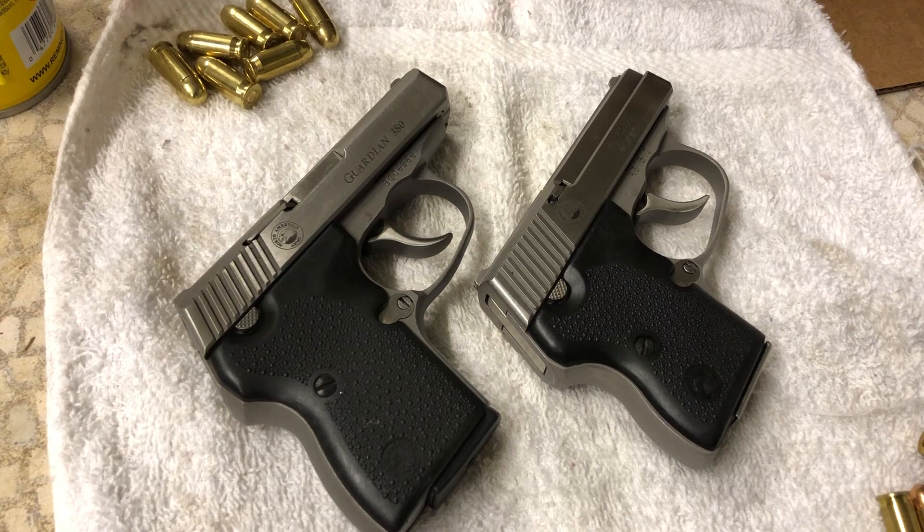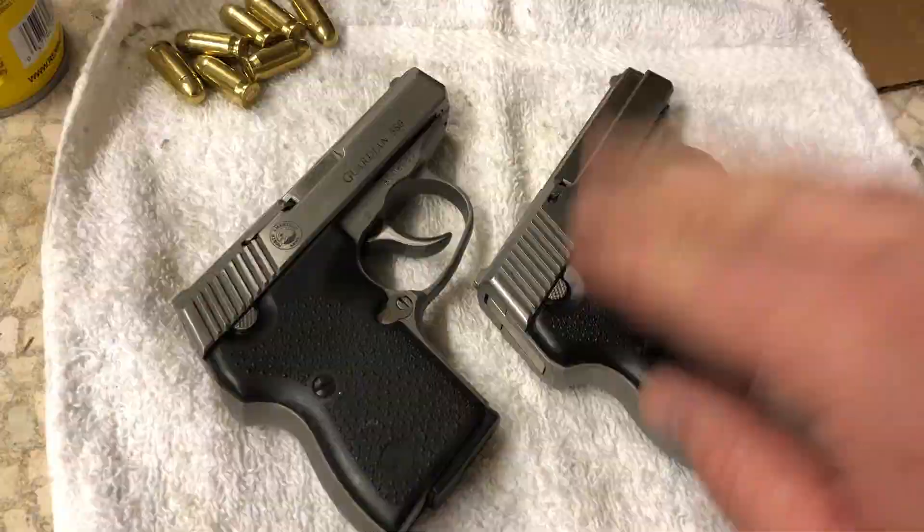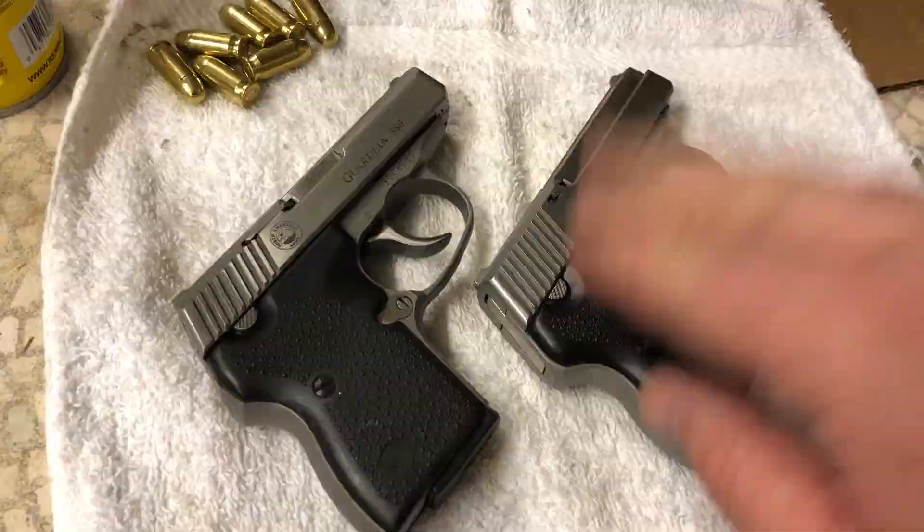I caught a lot of heat for kind of bashing the .380. Guys, I'm not saying it's not a great firearm — I think it's a wonderful firearm, very well made and extremely reliable. I'm simply saying that between the two I would much rather carry the .32. I don't mind stepping down in stopping power if it means this is something I will actually carry versus something I'm really not going to be too excited to carry. That's all I'm saying. Hope you found it interesting — kind of a short little video. We'll see you next time.